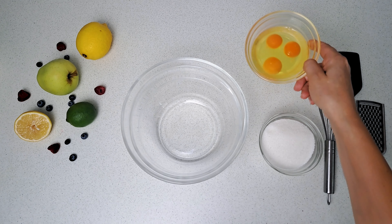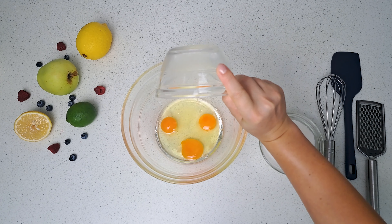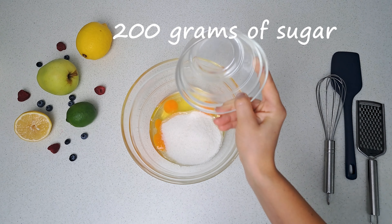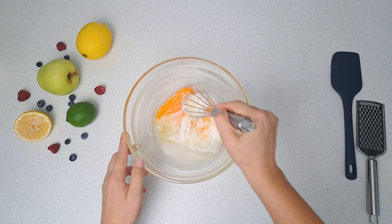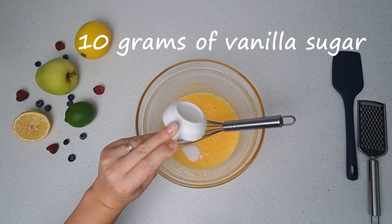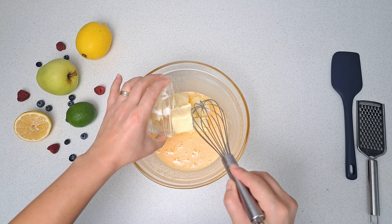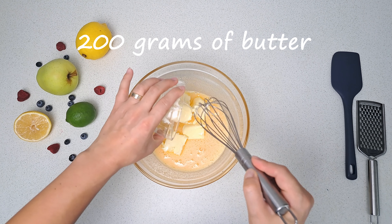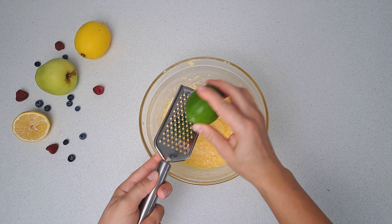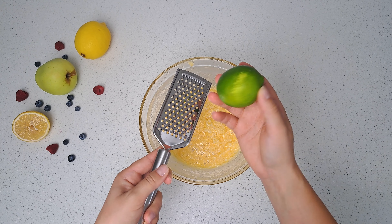Grab a large bowl. We've got three eggs at room temperature ready for action. Add 200 grams of sugar and mix well together. Now here comes the secret touch: 10 grams of vanilla sugar. Keep stirring. Add 200 grams of soft room temperature butter and mash it up. For an explosion of flavor, let's zest some lime.